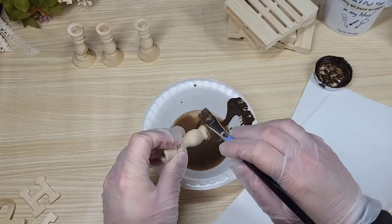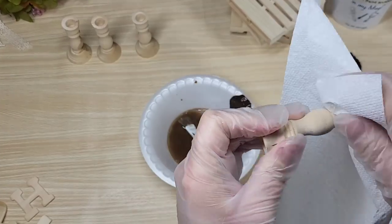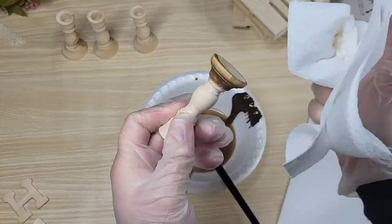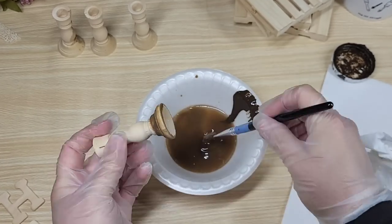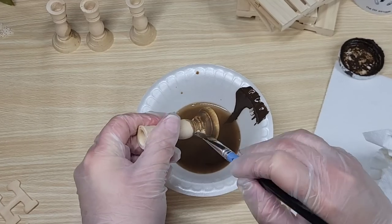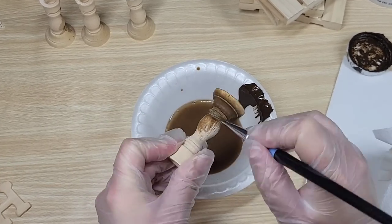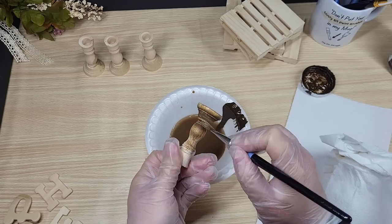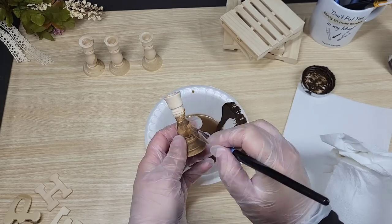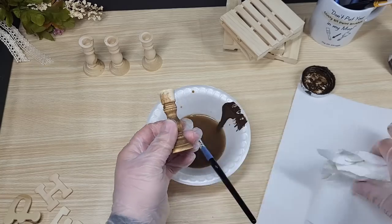Usually I use this technique with a tin because it's bigger and I can submerge everything into the color, but I'm still lazy and I don't have any tin, so we're using a bowl and rolling on with it. If you do use the tin, make sure you still have the brush because you might need to take a little bit of extra color and smoosh it over to make the color a little more dominant. I really like the way the wood shows through with a light color, so it works wonderful for me — just a little heads up.